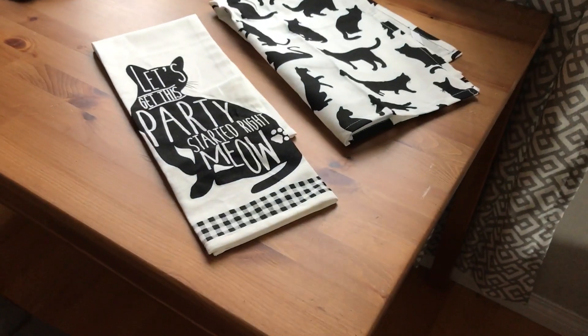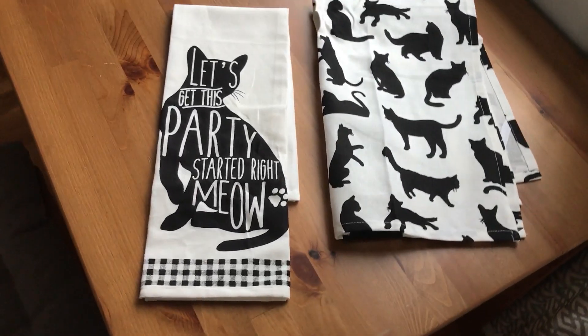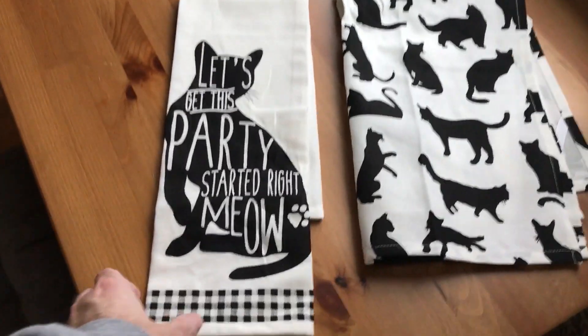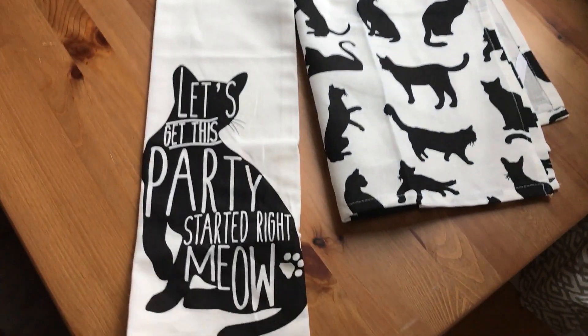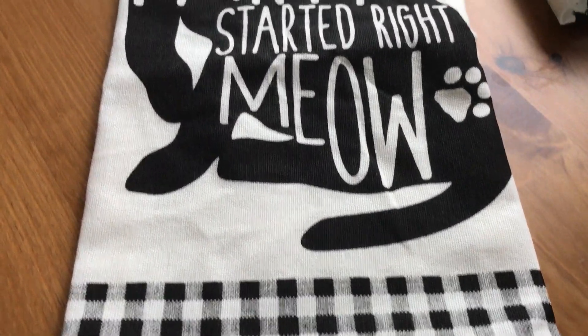Whenever my wife buys a cool tea towel like this one, I immediately think: can I make this myself? In this video I'm going to show you exactly how to make this style of design. You could put it on a t-shirt or your own tea towel, and it's pretty easy to do and it's completely free.